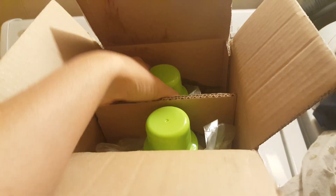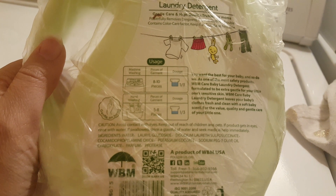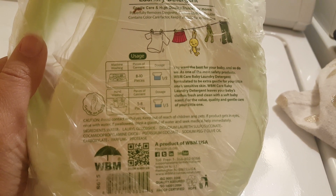I see it comes with two detergents. Let's take one out because all we need right now is one of them. This is going to be my before video, and we can see here that it says if you're going to do 8 to 10 pieces, it should be half a dosage, and 5 to 8 pieces it should be one third, and we have about 10 pieces here.